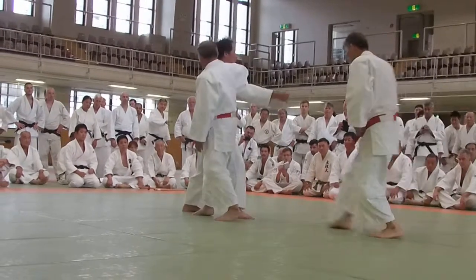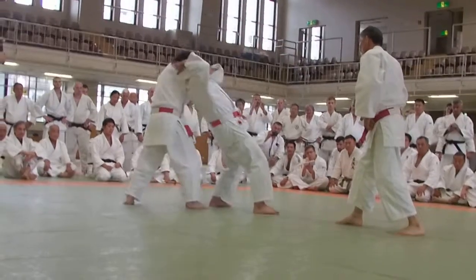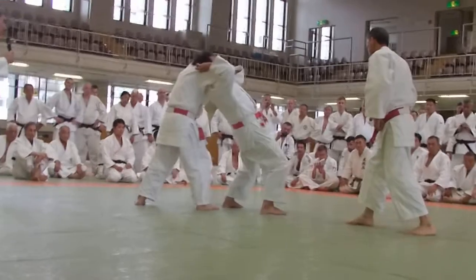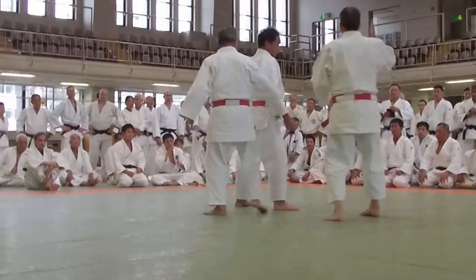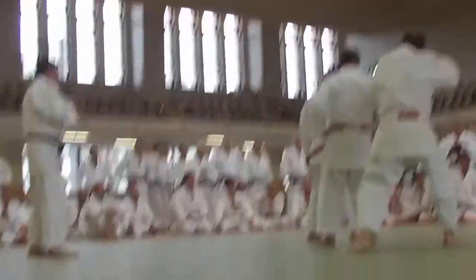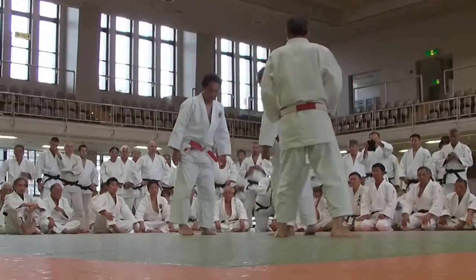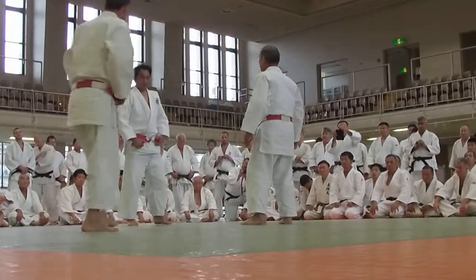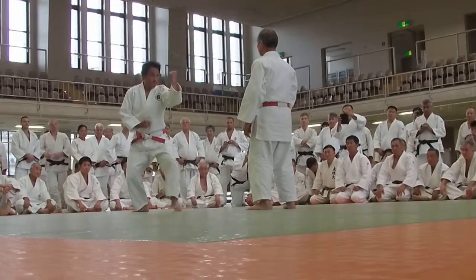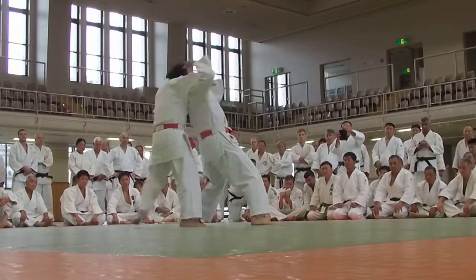When Uke is trying to recover, Tori steps in, preparing for the hadakajime. For the hadakajime, you have to control Uke's arm and head with Tori's head. Jumping, attack, stepping in at the hadakajime.